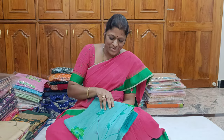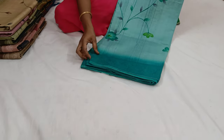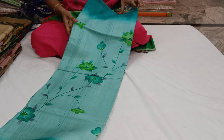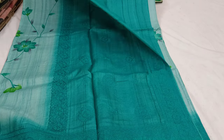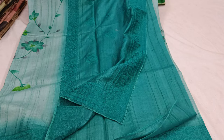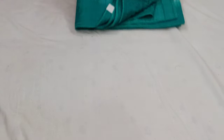Now I'm going to show you a pure tussar. This is a black color palette — you can use a dark color palette. The blouse has a border color blouse. It is a digital print. The shoulder border is 2 inches. The cloth is pure quality — pure tussar.